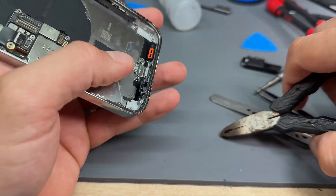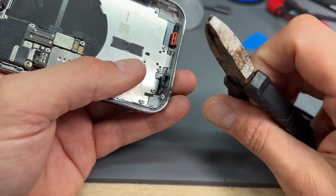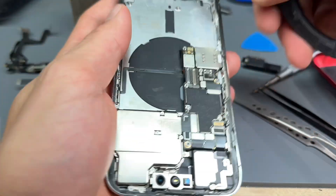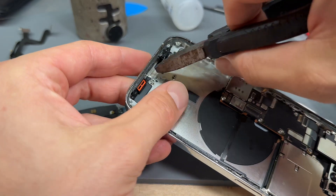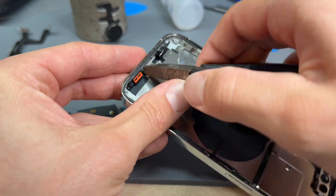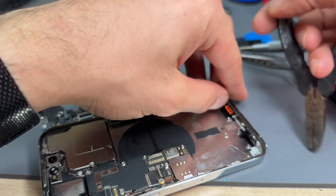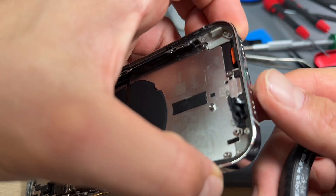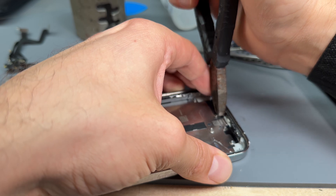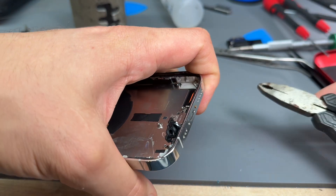One thing I forgot to mention: once you've got the screen off, how to get rid of the stuck screw. I use these special little pliers — they're really good for pulling screws out. First remove the charge port and the battery, then get it moving from the inside. Grip it and start shifting it side by side, slowly twisting it.